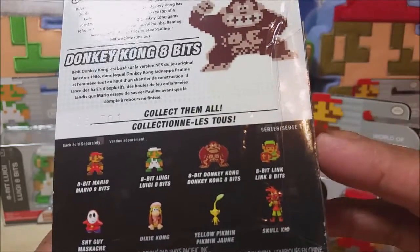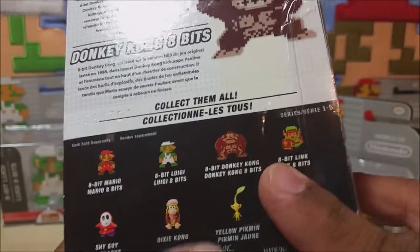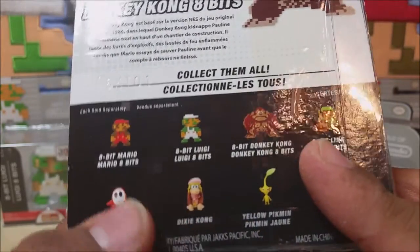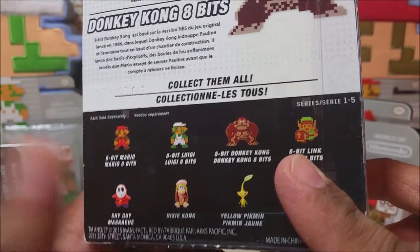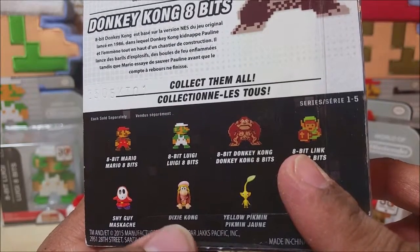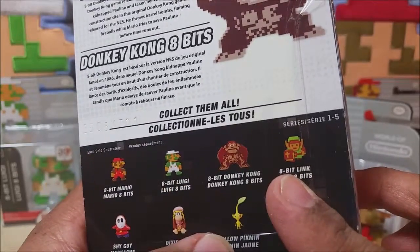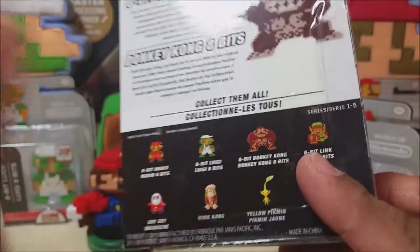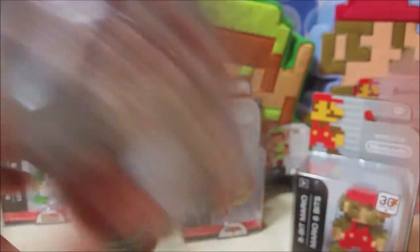I'm kind of kicking myself because they did have all these except for Skull Kid. I didn't pick those guys up. I kind of have a bunch of Shy Guys anyway from the K'nex version, so I was like, he's kind of common for me. Dixie Kong didn't seem really worth getting. I did see the yellow Pikmin, but my hands are really full with all the ones I got. I'll see him later since I see a lot of the red ones at Target.